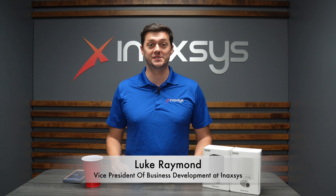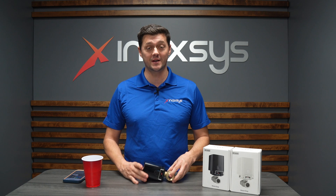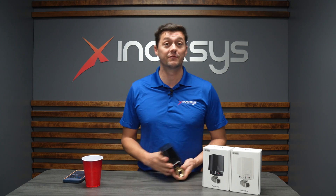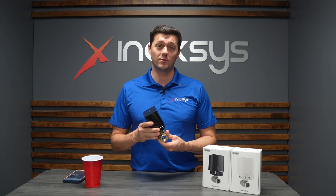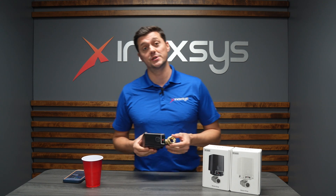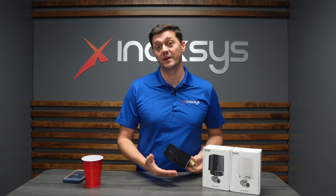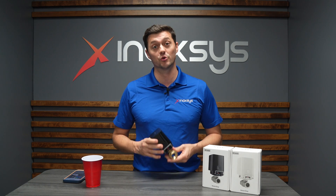Luke Raymond from Anaxes Security Systems here. Today we're going to show you one of the new products that we have in stock now, both in black and white, from Ajax. Ajax has now launched the water valves. The water valves themselves are a great addition to the solution, specifically for water mitigation and water damage prevention. Let's take a look at this really cool new product.